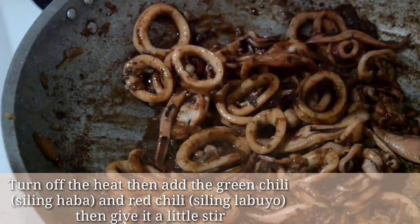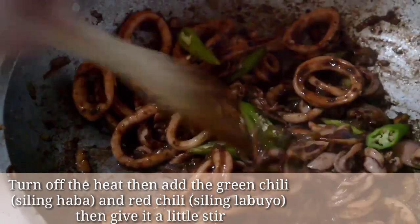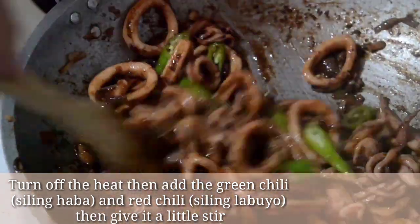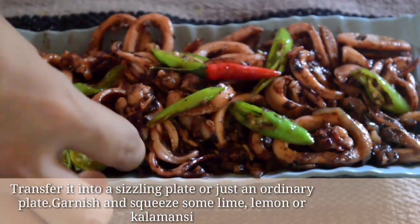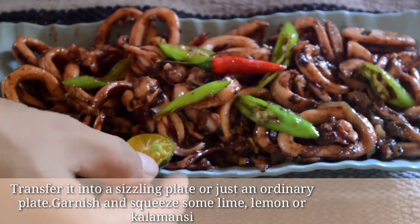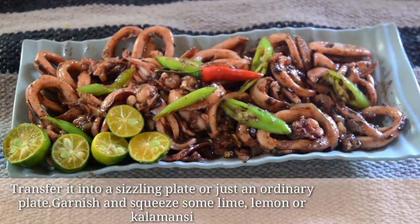Turn off the heat, then add the green chili or siling haba and red chili. Give it a little stir. Transfer it into a sizzling plate or just an ordinary plate. Garnish and squeeze some lime, lemon, or calamansi.